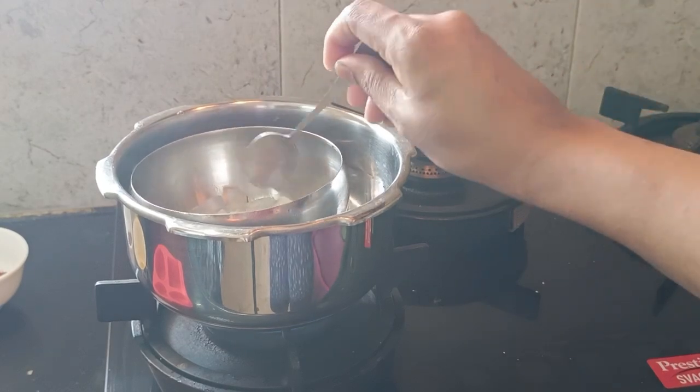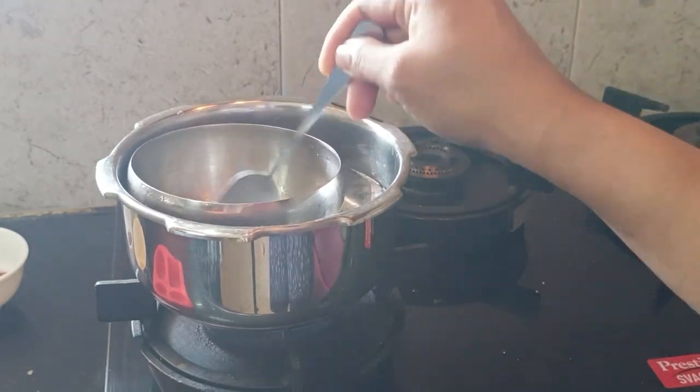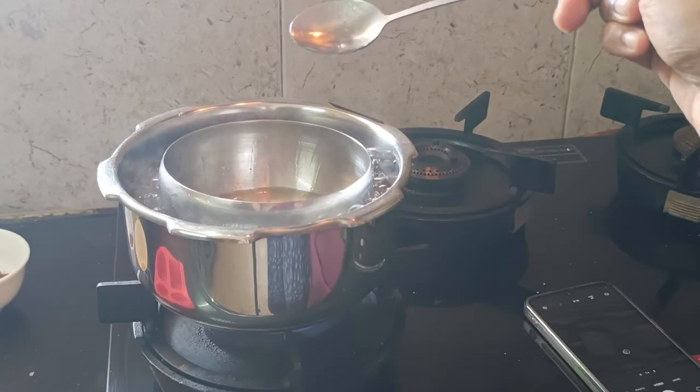We cut it off. So, that's the process. We cut it, then we made the soap. That's it.